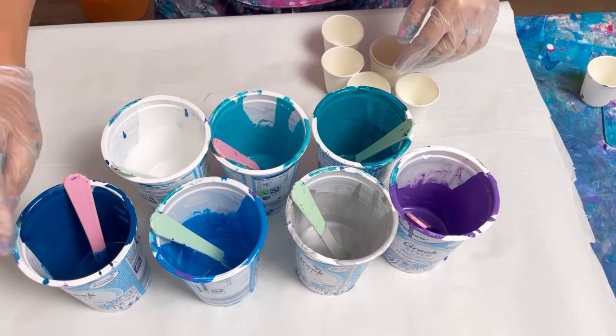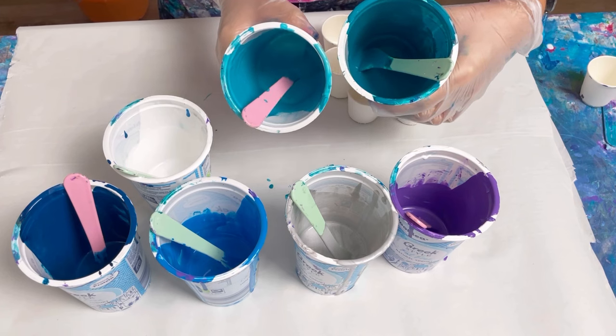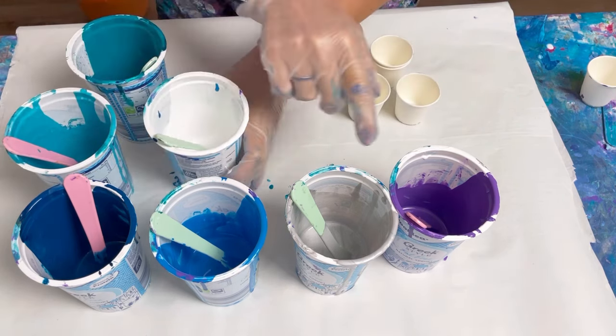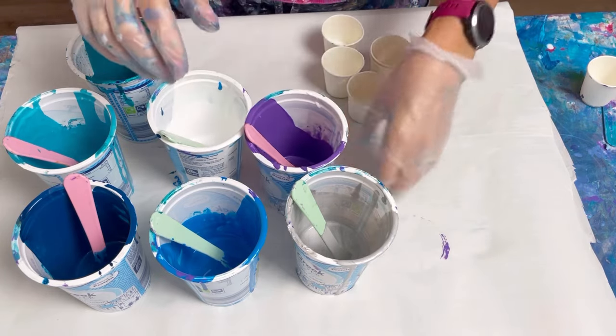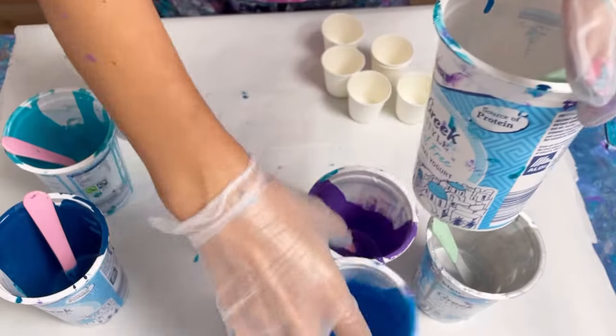All the paints have got silicone in them so I'm going to do a flip cup and hopefully just create something really pretty with these colours. I've got a very dark turquoise, a phthalo turquoise, the iridescent blue-green from Pebeo, a manganese blue, white, silver, and ultramarine violet. Really, really pretty colours.